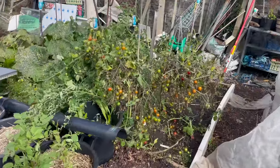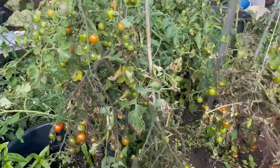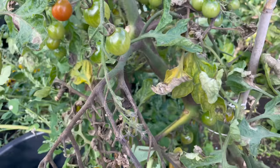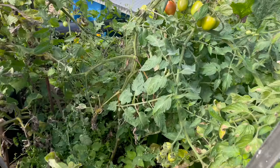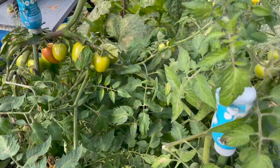While harvesting the last few ripe tomatoes it's quite noticeable how blight has given these a battering — this is the variety called Sweet Million. Just behind them we've got the crimson plum and they look quite healthy still, so that's promising for the future.